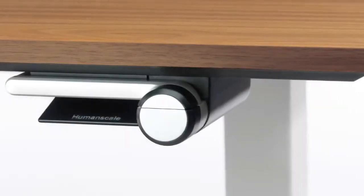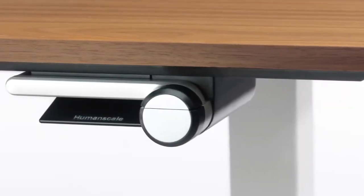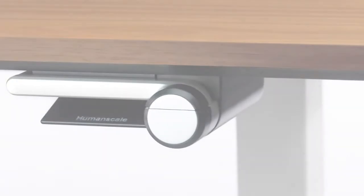We put a lot of design effort into the crank and our release mechanism. We considered that the only feature of the table that the user physically interacts with, so we really concentrated on making that movement very smooth.